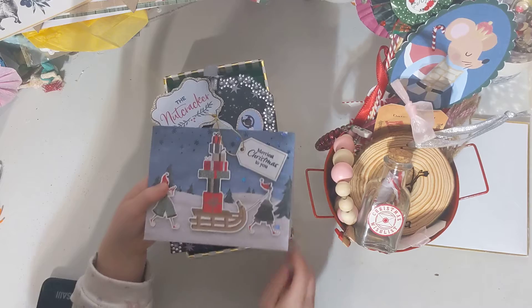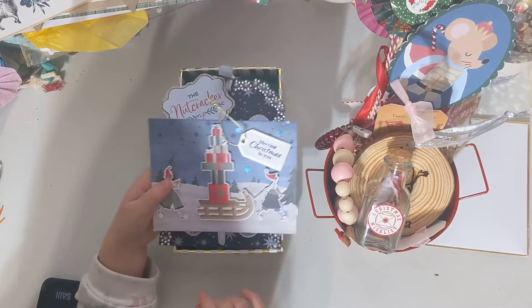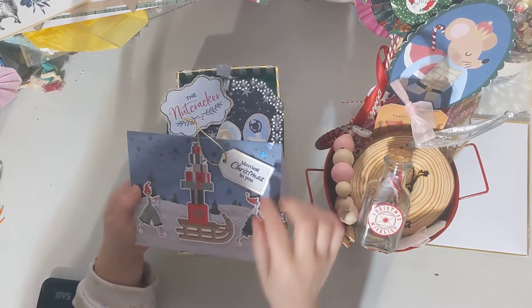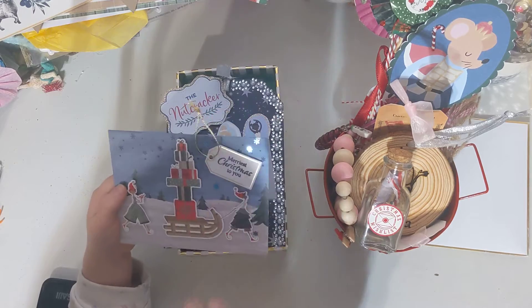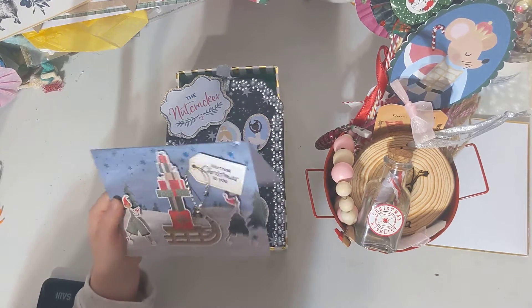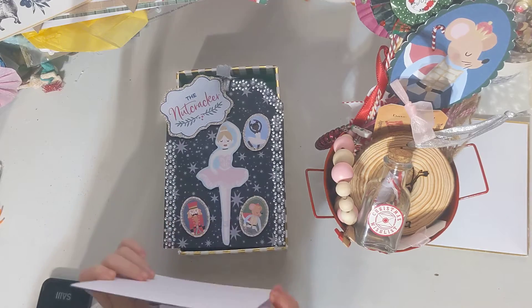Here is a little sled with a bunch of Christmas presents with two elves. And a little taggy tag. And it has this so we can hang it up on the tree. And it says, 'Merry Christmas to you. Merry Christmas to you.'